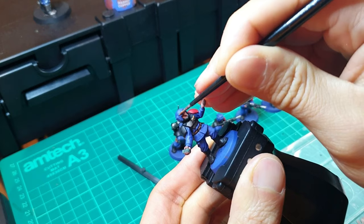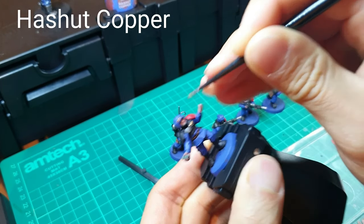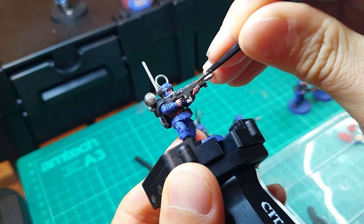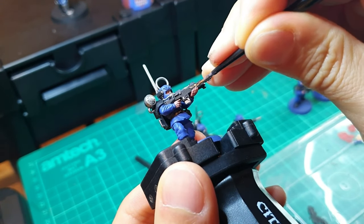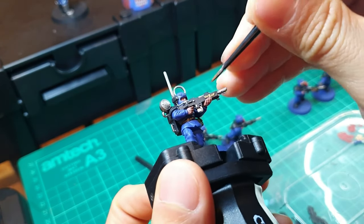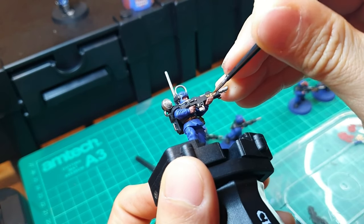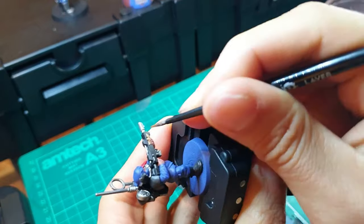Now on to some detailed work, using Hash Hat Copper and your smallest brush — for me, my medium layer brush — pick out the eagle on his helmet, on his lasgun, and on the vox caster you'll see one on the back as well. Also on his left breast plate there's an eagle as well. Depending on how the model is set up it could be hidden, but if you can see even a little bit of it, try to pick it out with your brush.